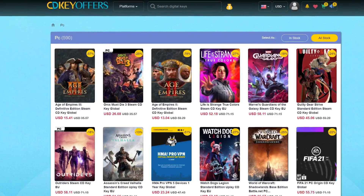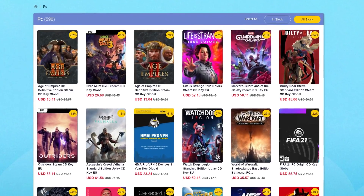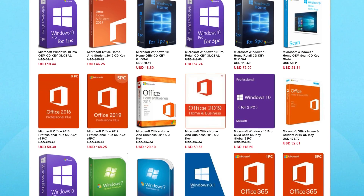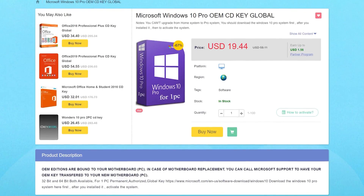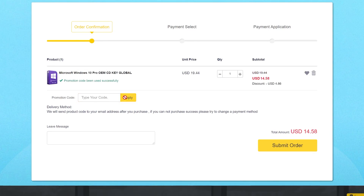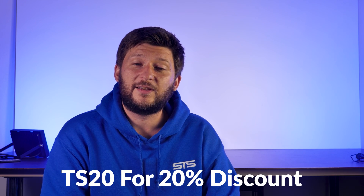This episode is brought to you by cdkeyoffers.com. CDKeyOffers has a wide variety of software or game keys for a fraction of their usual retail price. You can get PC game codes or library codes for things like Steam, Uplay, and Origin. Most importantly, you can get software activation codes for things like MS Office or Windows 10 at a ridiculously cheap price. Use the promo code TS20 for a 20% discount. Head down to the links in the description below.